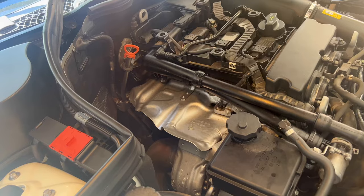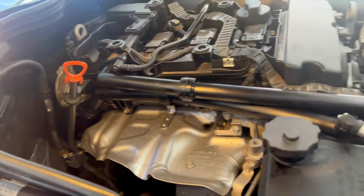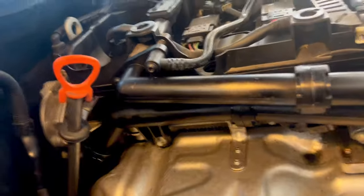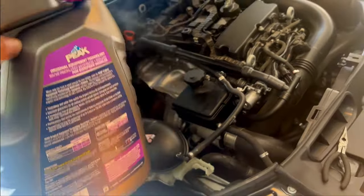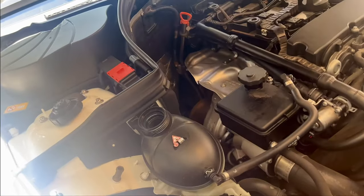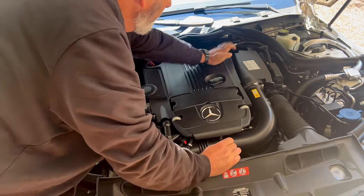We're going to start it up and let it run. Everything looks solid — no leaks. Awesome. What's burning off on the manifold is just the coolant I spilled — that's normal. We're low on coolant now because we spilled some, so we're going to replenish that. It's right back on there and it should pop — there we go.